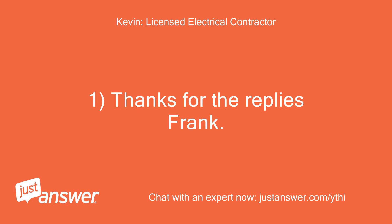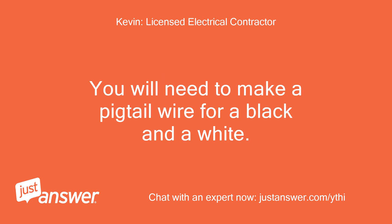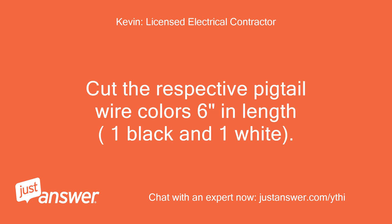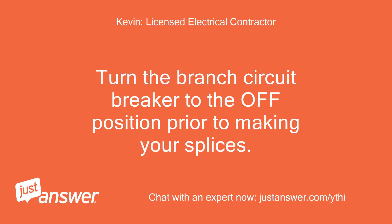Thanks for the replies, Frank. It is an electrical code violation to have more than one wire under a screw terminal. You will need to make a pigtail wire for a black and a white. Cut the respective pigtail wire colors 6 inches in length, one black and one white. The pigtail wires need to be the same size wire gauge as the existing house wires coming into the box — either 14 or 12 AWG copper wires. Turn the branch circuit breaker to the off position prior to making your splices.